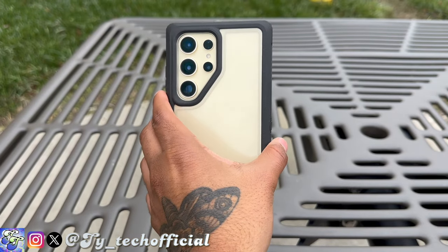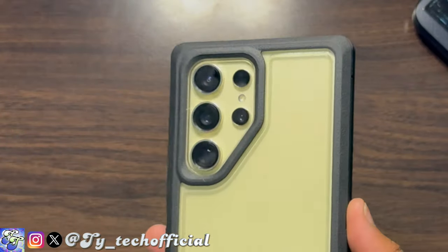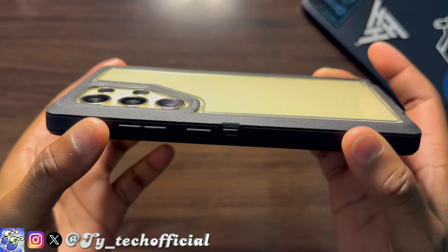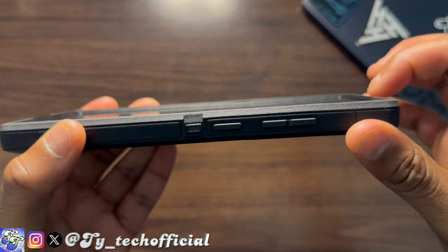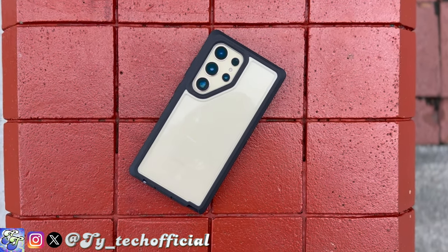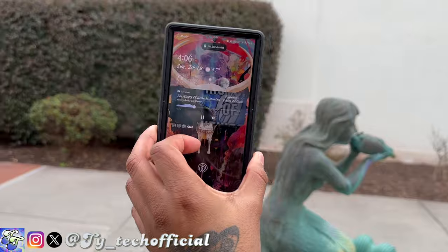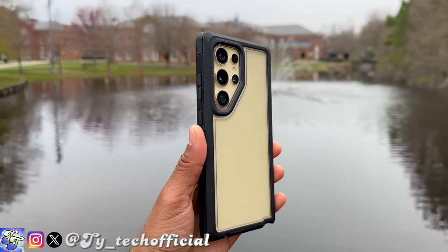On the back it's clear, so you can enjoy the beautiful color of your S24 Ultra — especially on this beautiful titanium yellow. Alongside that is a parallelogram-shaped camera cutout with a very good raised lip to help protect your cameras from drops. That same great raised lip is present on the front as well, so whether you put your phone on its back or front, neither your cameras nor your screen are going to be touching anything. Now there are pros and cons for this case, some shared with the iPhone version and some unique to the S24 Ultra.